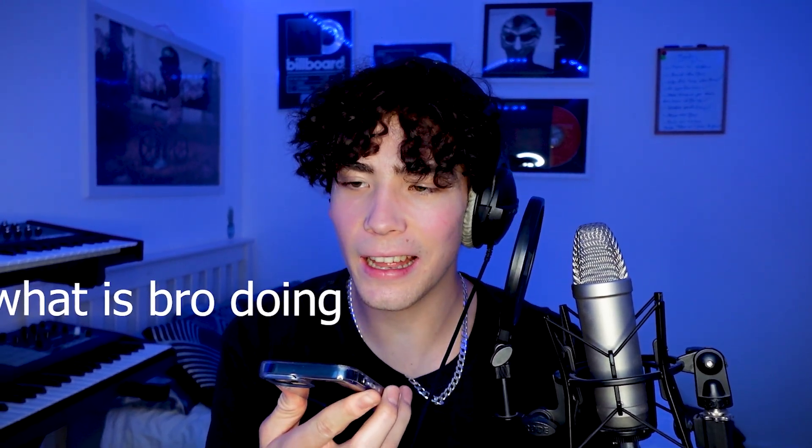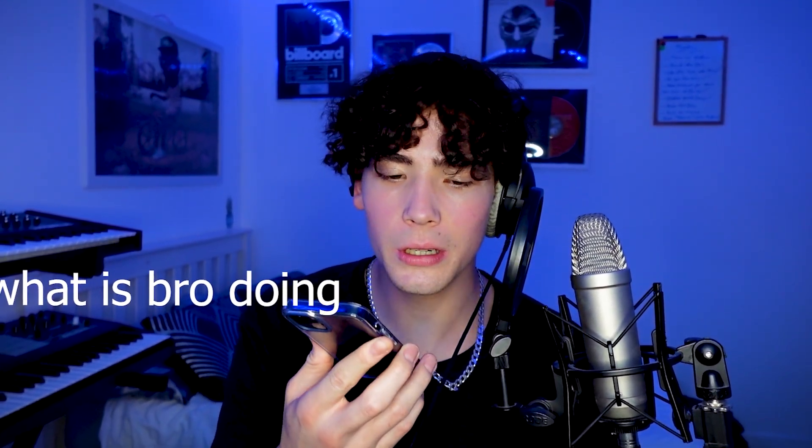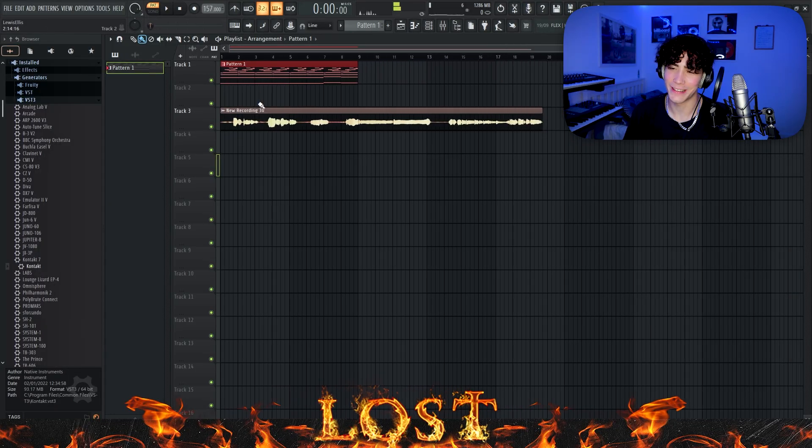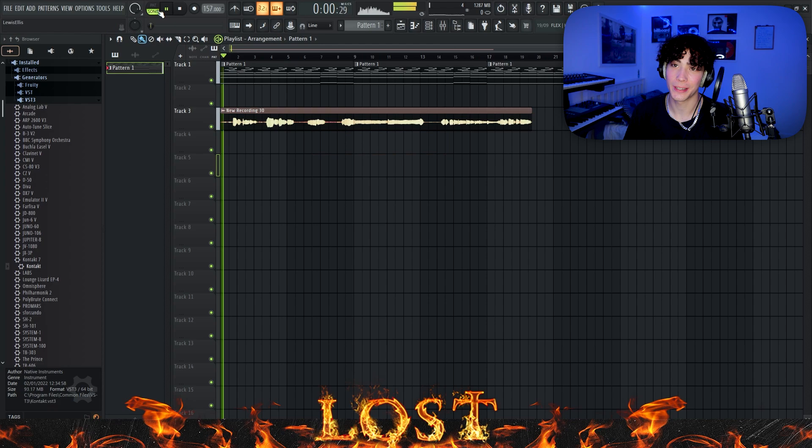I'm hearing some vocals on here, and you already know what I'm going to do for that — let's get the voice memos out. Now we're just going to send this to the laptop and then try to flip this. I watched another video on it, so hopefully I can work this one. This is going to sound bad at the start, but just hear me out as always.